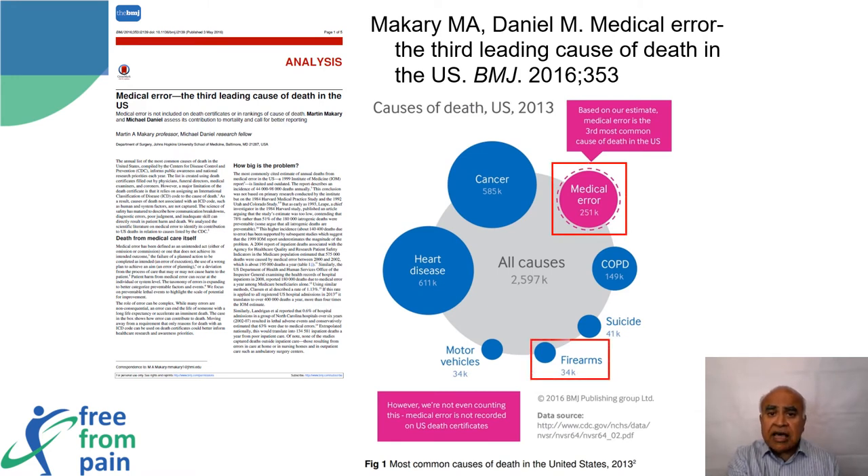We may not realize that medicines and medical interventions can themselves cause harm. An analysis of deaths in the United States showed that medical errors were the third most common cause of death — after heart disease and cancer. Medical errors caused 251,000 deaths in a single year. In that same year, firearms only caused 34,000 deaths, making medical interventions responsible for seven times more deaths than firearms.